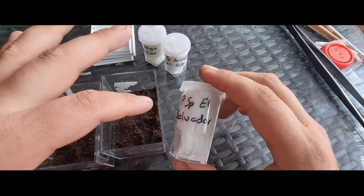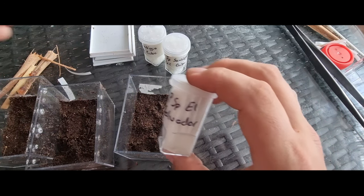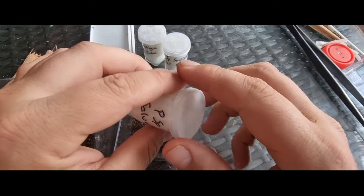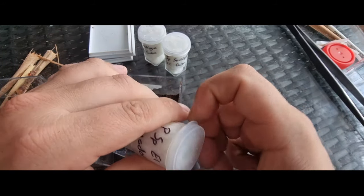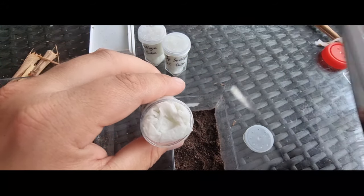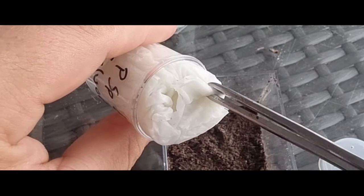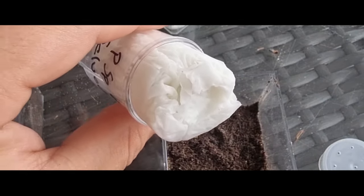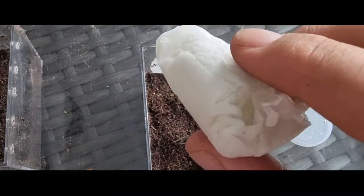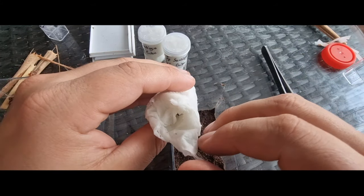Now that's all been said, let's get these rehoused into these little pots. First up, we're going to do the Species El Salvador just because it's in my hand. These were nicely packaged. I did get a few other things in the delivery, but for this video I rehoused those earlier so I could focus on these three. So unwrapping it — it's a decent little size.